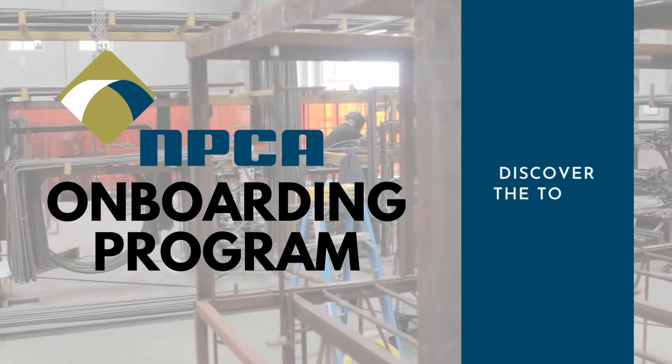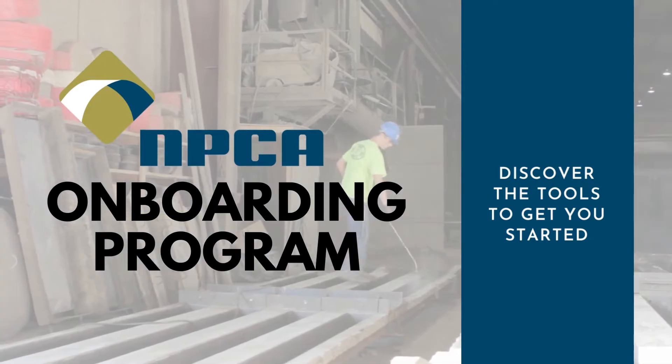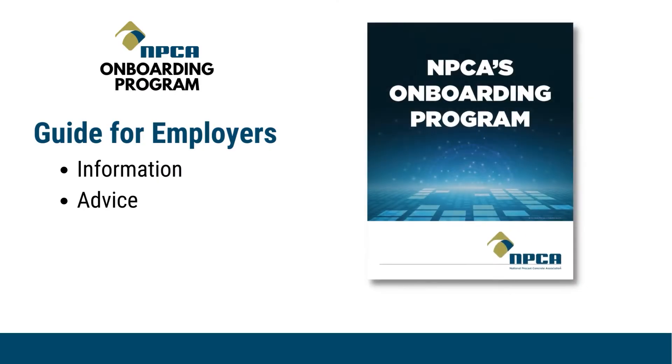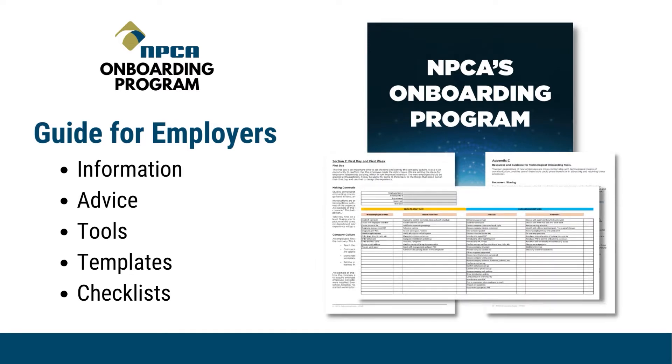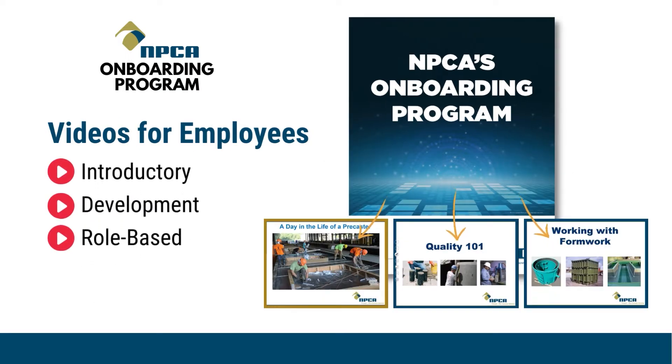NPCA's new onboarding program provides a comprehensive plan of action that includes all the tools you need to improve employee retention and boost productivity. You'll receive an onboarding guide which contains information and advice on onboarding new employees, as well as tools, templates, and checklists to monitor progression and measure performance. The guide serves as a companion to an online video series, which is presented in three sections.